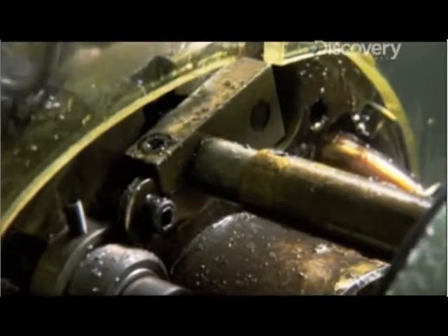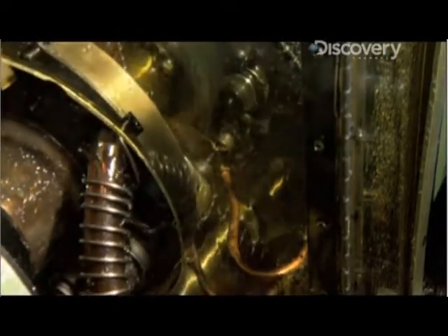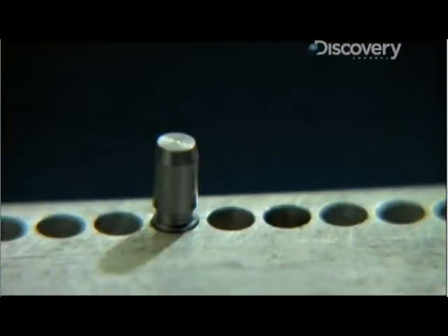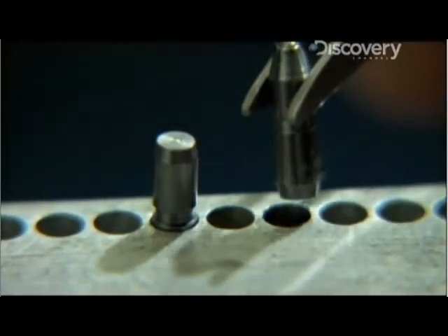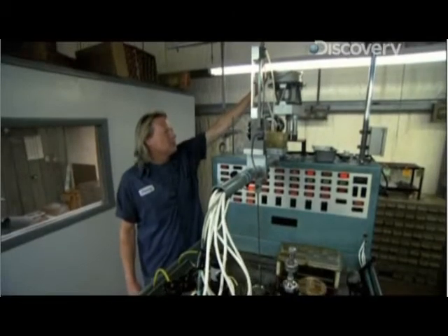Then these drills dig a channel in each tip — these channels are how the ink will flow to the ballpoint. The next step is to shape the end of the tip where the pen's ballpoint will sit.